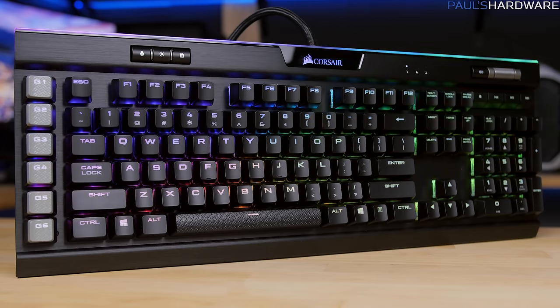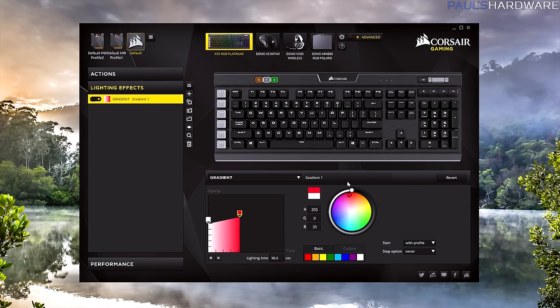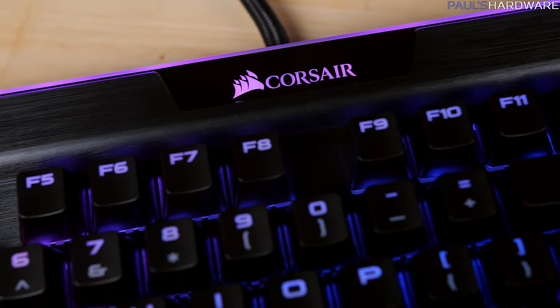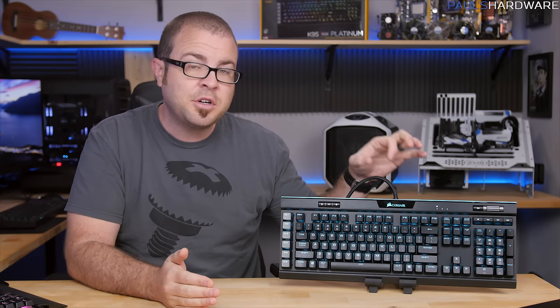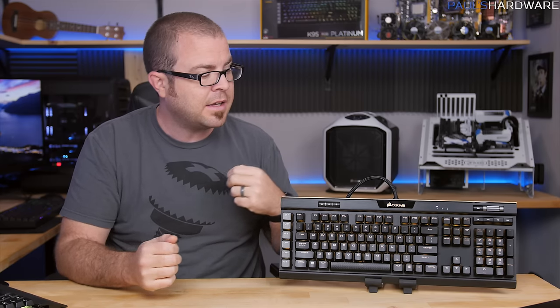On the plus side, the K95 Platinum brings together a sweet spot collection of features for a mechanical gaming keyboard that stands out from Corsair's previous offerings. I like that it updates quickly, the software is very robust, the USB pass-through is nice to have, and the flat aluminum backplate design is fairly easy to clean with the keycaps removed. My critiques are mostly centered around the "Platinum" branding: the USB pass-through could be USB 3.0 or even USB 3.1, which would be nice since the keyboard already requires USB 3. I'd also like a mic and headphone pass-through, which would align with the cable routing channels on the bottom.